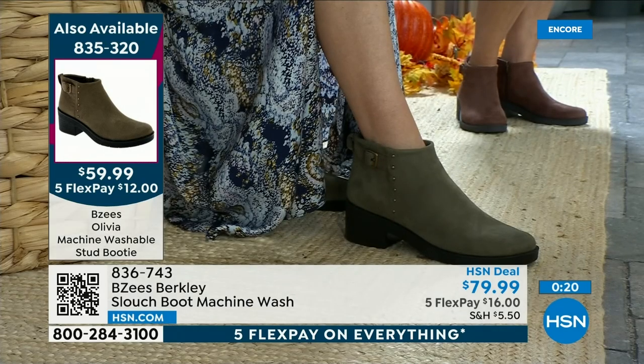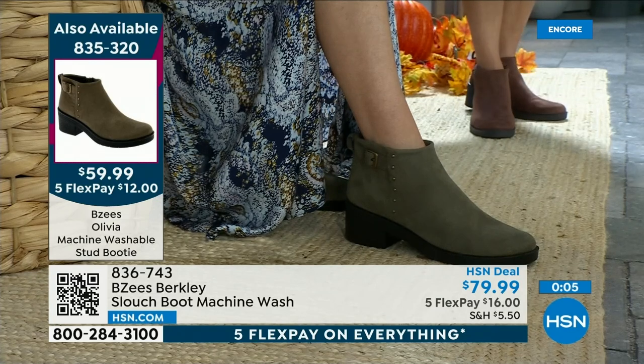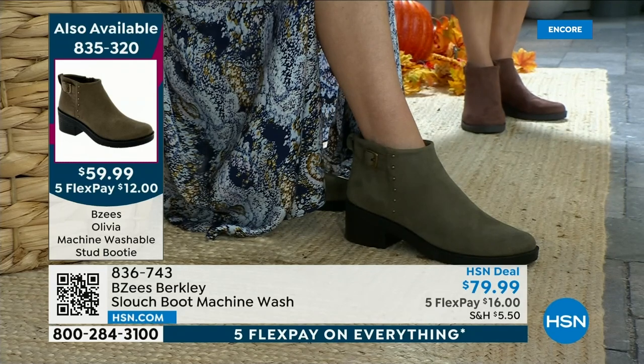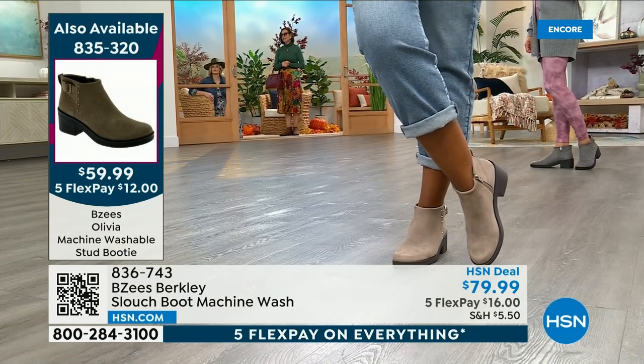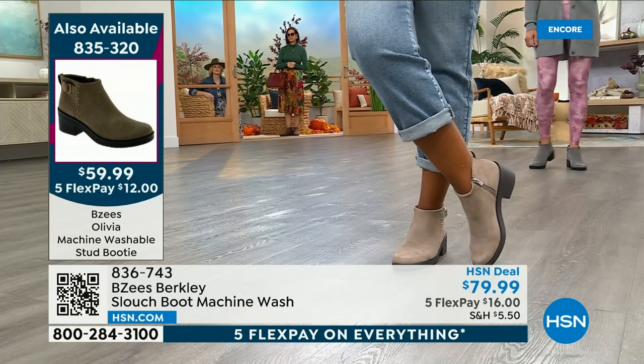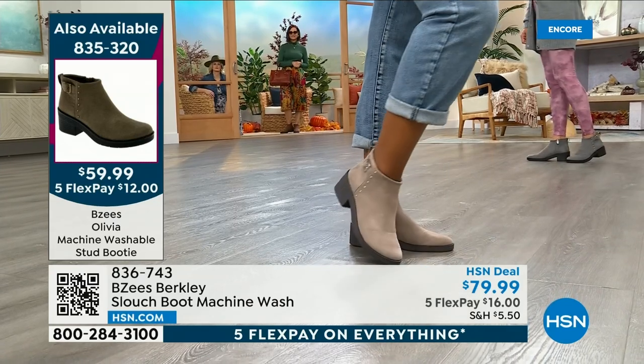Meet Olivia — so comfortable. Size 5, 5½, all the way up to size 12. Medium and wide. Whole and half sizes. The olive with that beautiful dress is my most limited. The brown Mustang and the black are very popular. It's only $12 to get home — it is free shipping. It's a $90 retail value — exclusive to HSN. I checked BZ's website — they have a $95 stud boot right now that is washable, but we're not asking you to spend $95 today. It is $59.99 — $30 off the retail value. Spread your payments over 5 months, only $12.